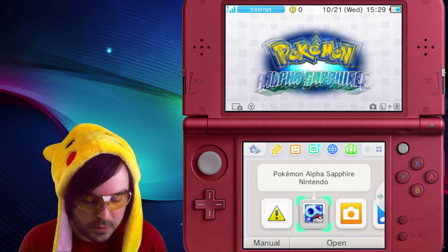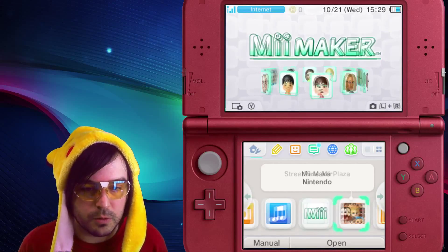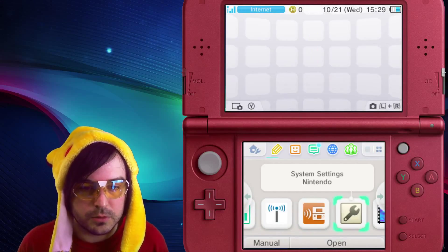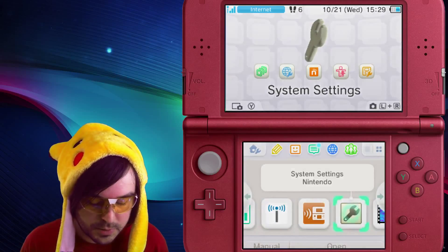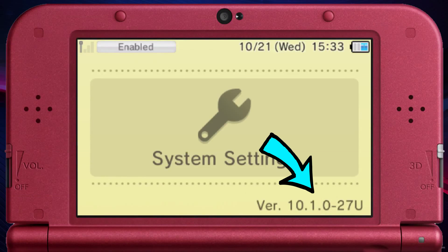So if you don't know how to find it, you're gonna know how to after this video. First thing you do is from your home menu scroll over to Settings, which is the wrench icon, and then open that. And then just like magic, bam — there's your version number on the top screen at the bottom right-hand corner. My current version is 10.1.0-27U.